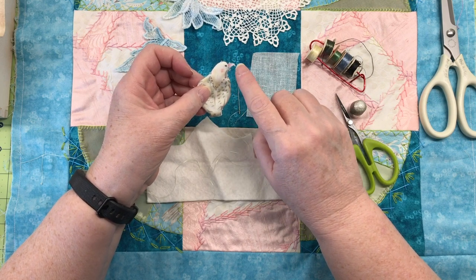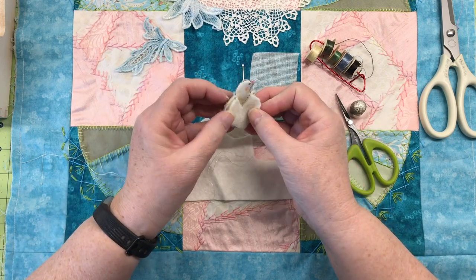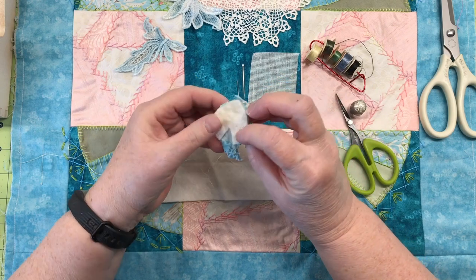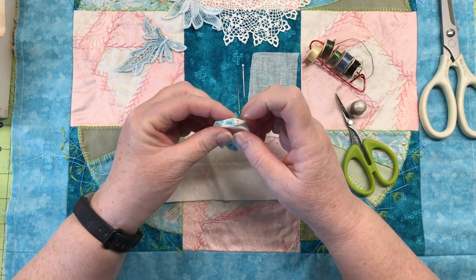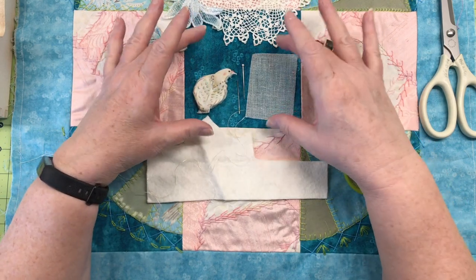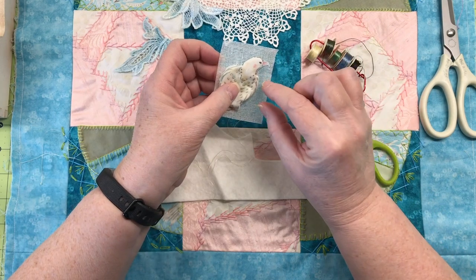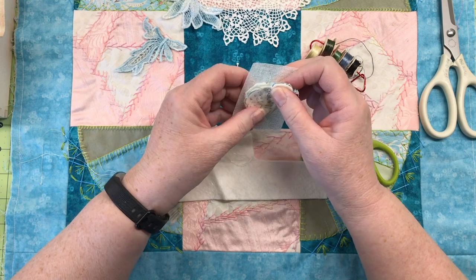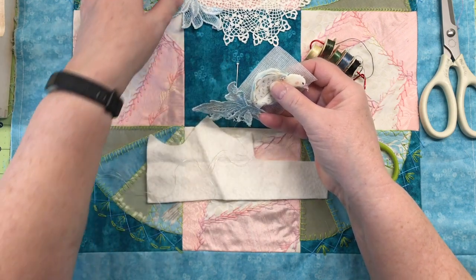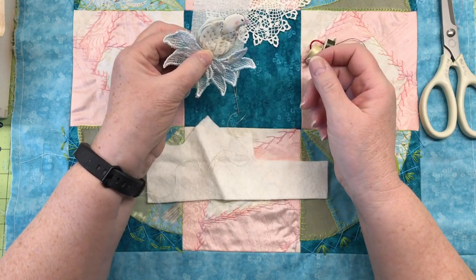I also plan on embroidering the beak and adding a bead for the eye. You can see the second batting piece fits pretty perfectly right in there, so I'm going to add that to the back to give my bird some stability. Since it's going to be a separate element attached onto the block, I'm going to use a small piece of buckram — I'm basically going to appliqué it down to the buckram, and when I get down to the tail area I'll add the tail pieces so the bird becomes one complete piece.